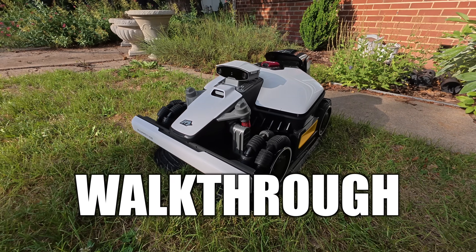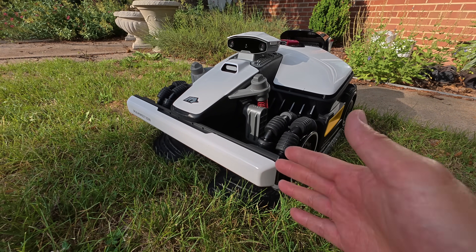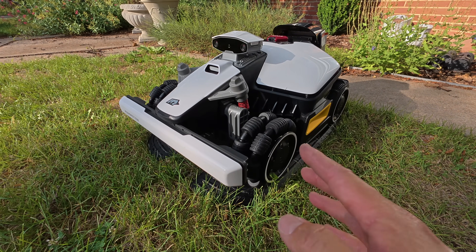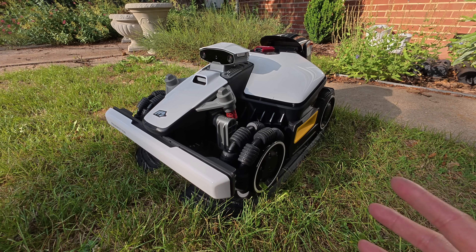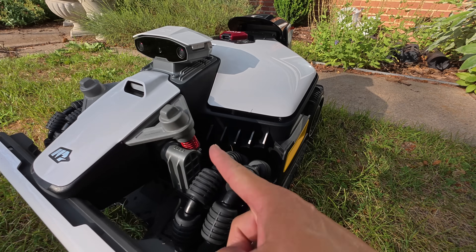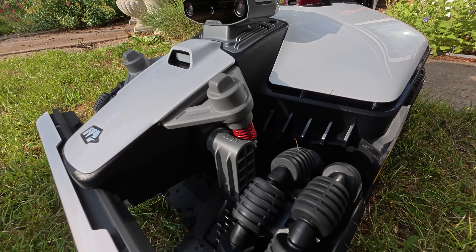Let's go ahead and do a quick walkthrough of this unit. On the front there's a bumper bar that stops the unit if it does bump into something. You have all-wheel drive, so there's a motor in every single tire. This can climb hills and go over obstacles. The main reason why I need this unit is in the backyard — I have gravel in between paths that this has to climb over, and the Luba is always one of the best ones to do it. It also has suspension, which is pretty cool. You can see how that suspension compresses.